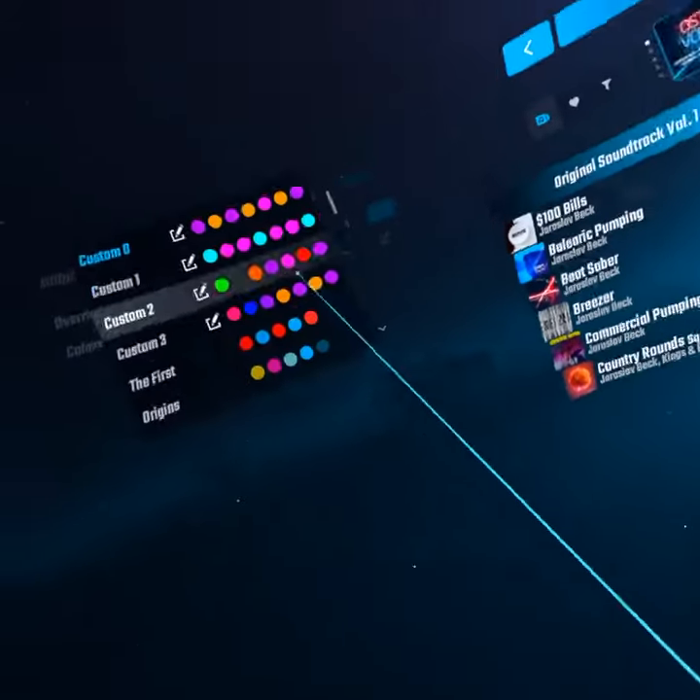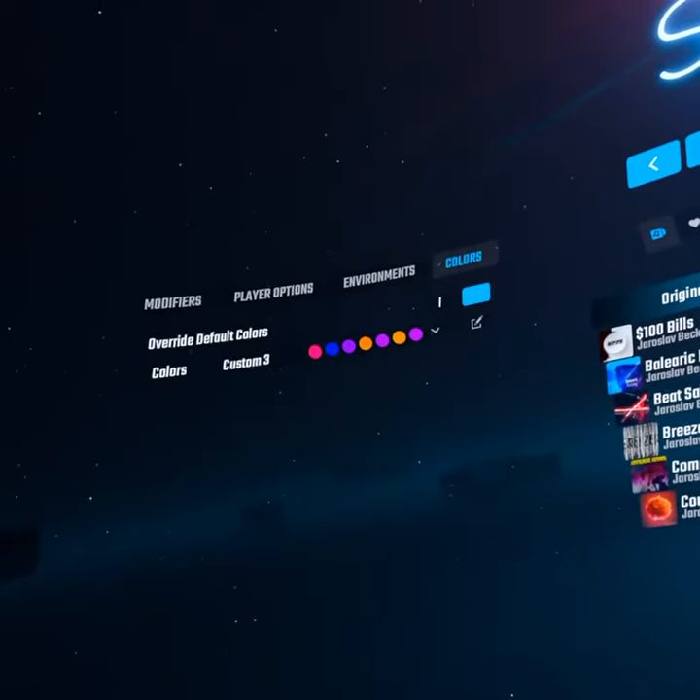For your sabers, you can pick your two favorite colors. For example, mine is purple and orange — because why not.